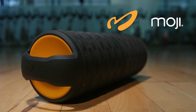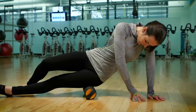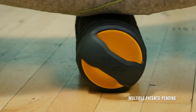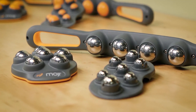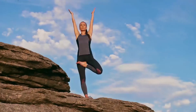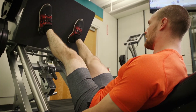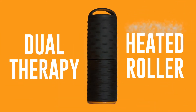The Moji Heat Roller — you'll never want to use the traditional foam roller again. Moji's roller blends massage and heat therapy, giving you a more effective and comfortable rolling experience. We are Moji, an innovator in massage and recovery. We're runners, cyclists, hikers, yogis like you — we strive to keep active and stay fit.